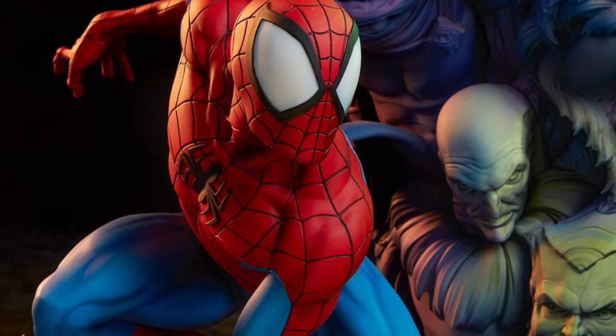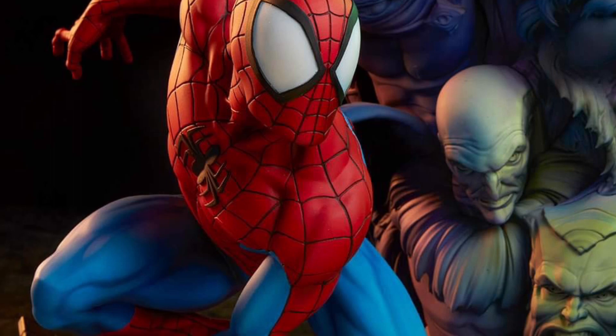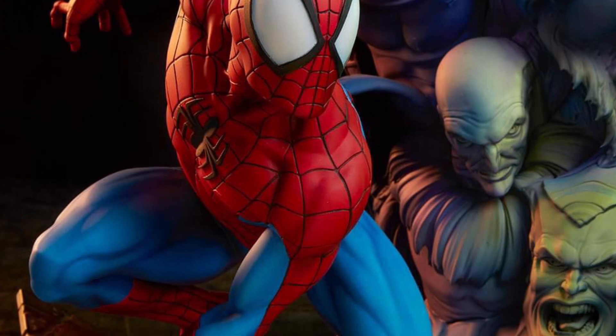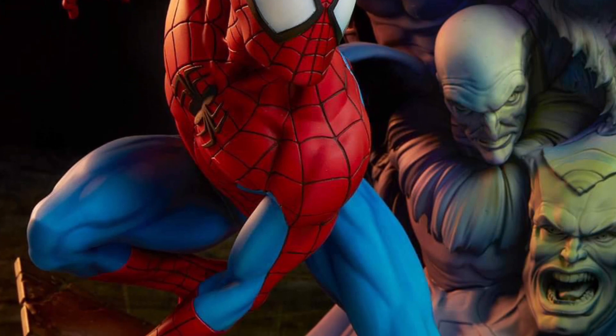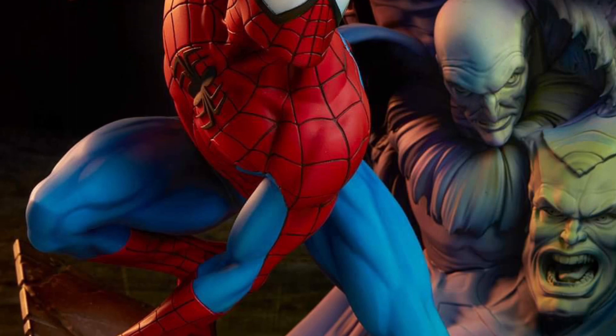Now, looks good. I'm just contemplating — is that just a backdrop there? They're using multiple villains from the Spider-Man multiverse, or is this going to be part of the statue? That's my question. I'm going to go on a limb and say most likely it's going to be part of the statue, and that'd be pretty cool as they're all looking at Spidey as he does a pretty cool pose.